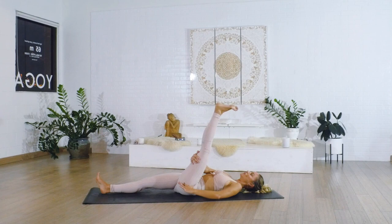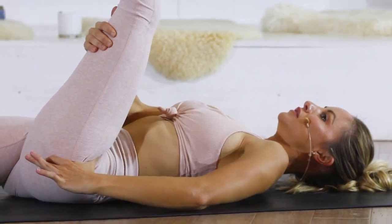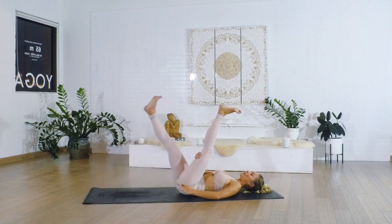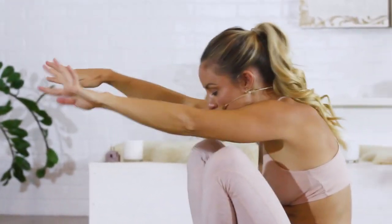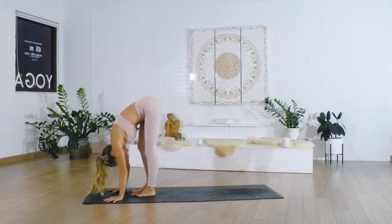Press the right heel into the ground to help activate the hamstring and put the hips where they need to be. Keep holding onto the thigh and draw that hip down. Keep pressing the heel down. Take a nice big deep breath in and go ahead and bring the other leg up to meet it. Then we're going to rock ourselves all the way forward and come into a nice forward fold.